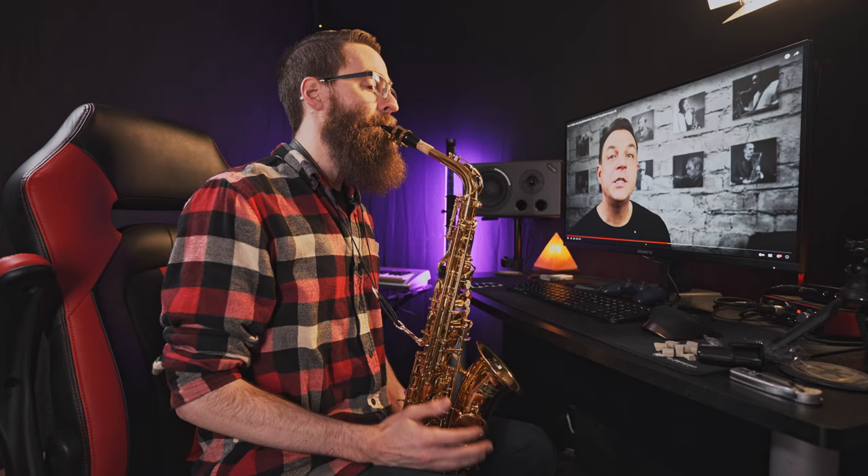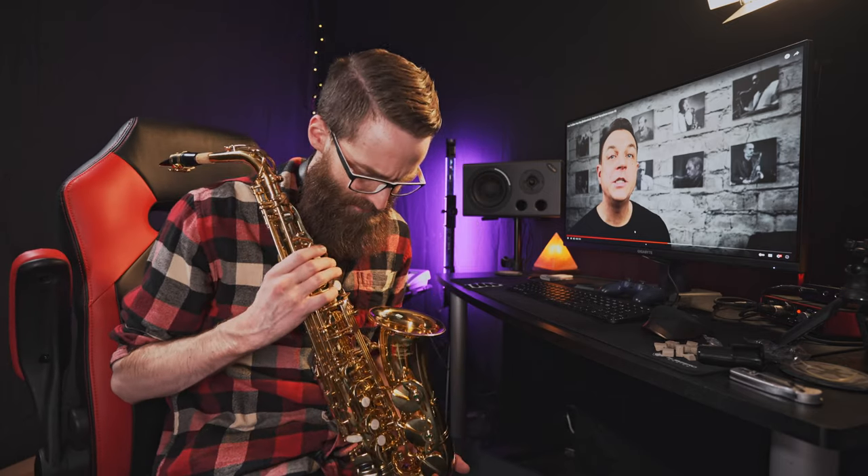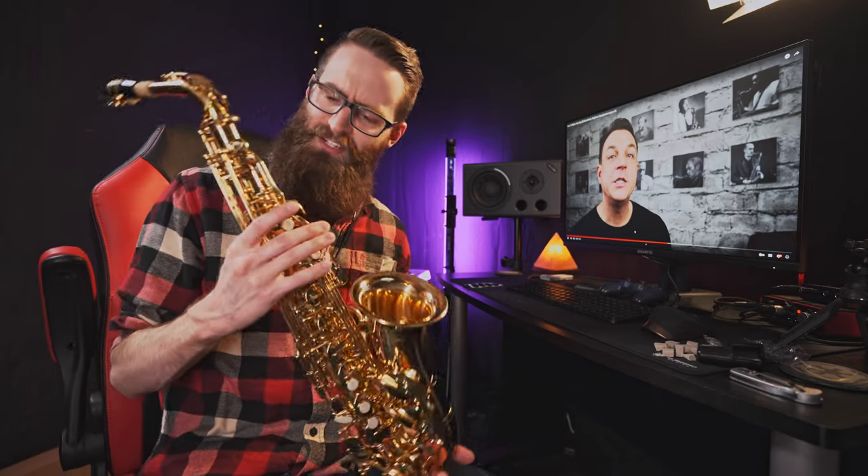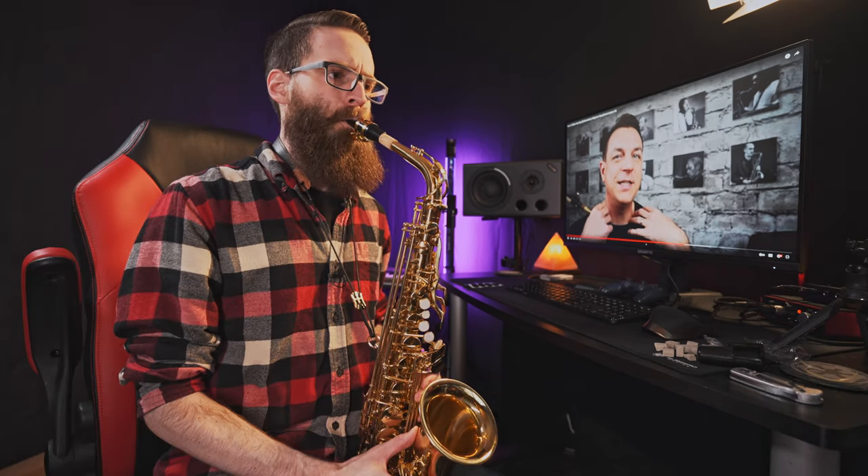Form a soft baggy cushion with your bottom lip. Is it? It doesn't blow. It sounds like it's still clogged. What's up in there? I know what it was — my teeth were, I was too far back. I needed to come in a little bit. I got a noise!